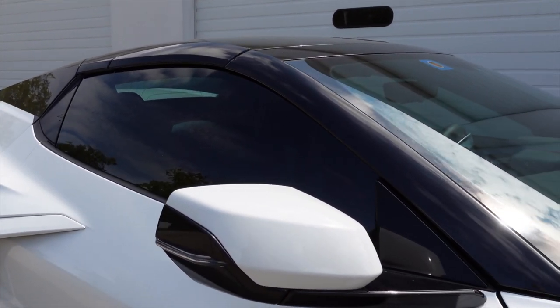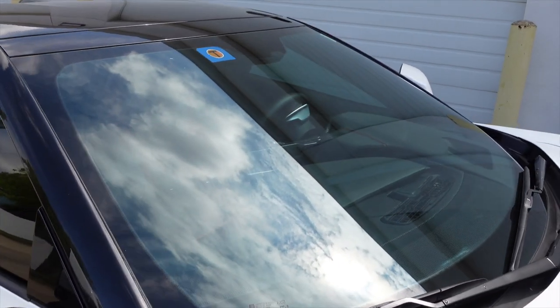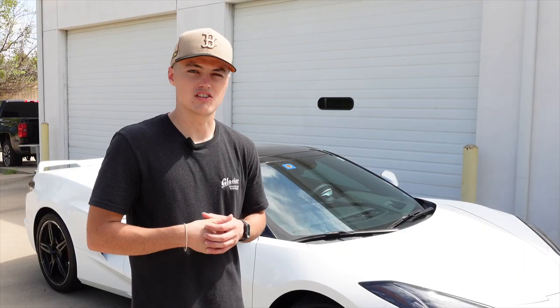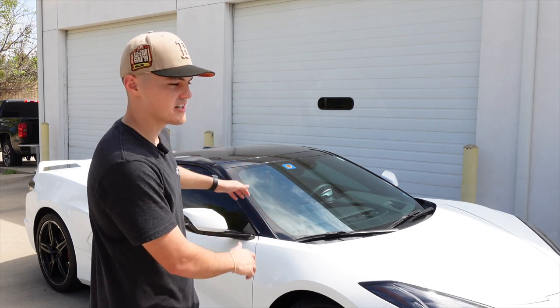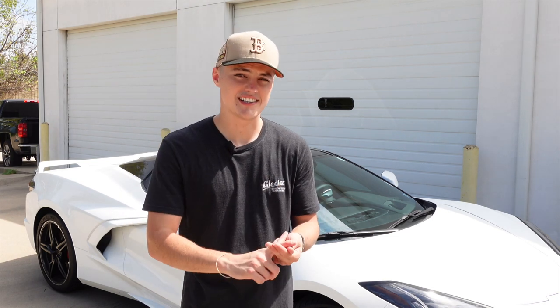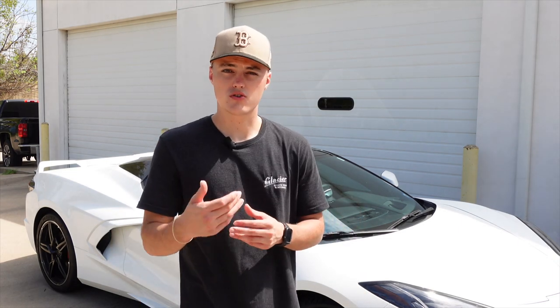Here are the after results of this 2022 C8 Corvette. As you can see, we also applied the 30 film on the two front doors — that's LLumar IRX ceramic window tint. And of course the whole video you just saw featured LLumar Air 80 ceramic window tint on the windshield. Hopefully you learned something — you saw us shrink it, cut it, clean it, basically every step of installing window tint.